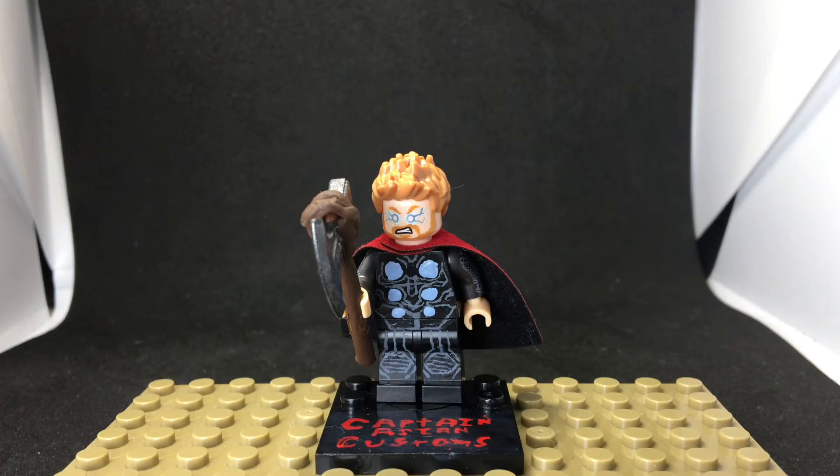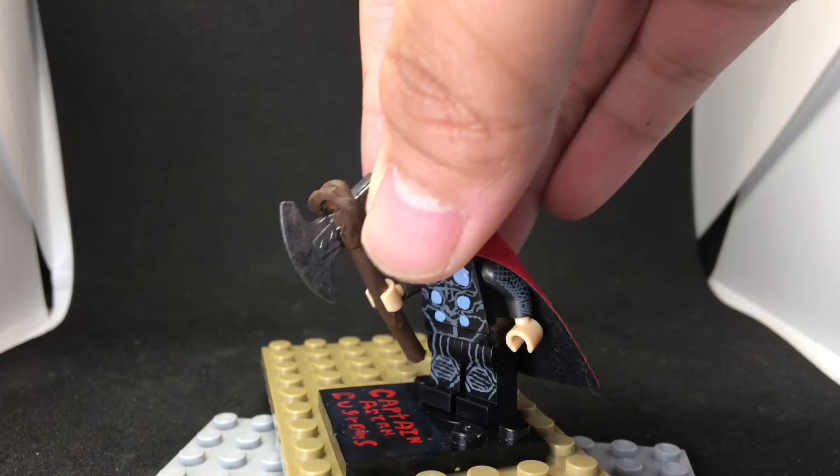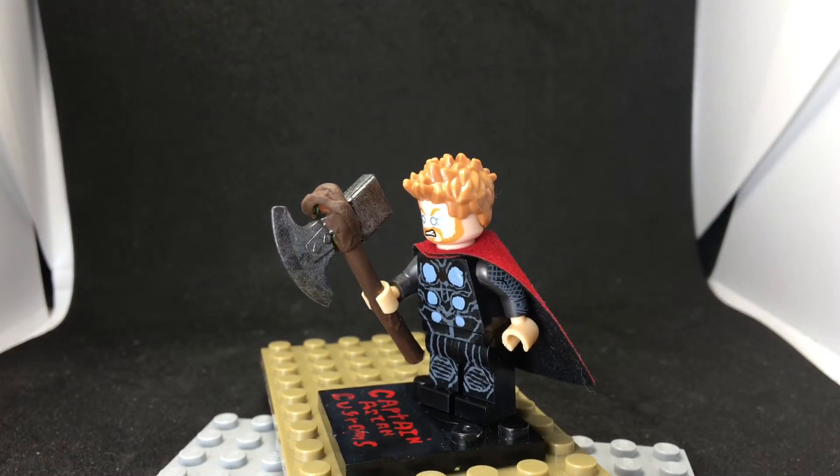For the second version of Thor, all I did was add a cape and new arms. This is the Wakanda battle version. I actually really like this version — it just looks really nice. Let's get into the next figure.